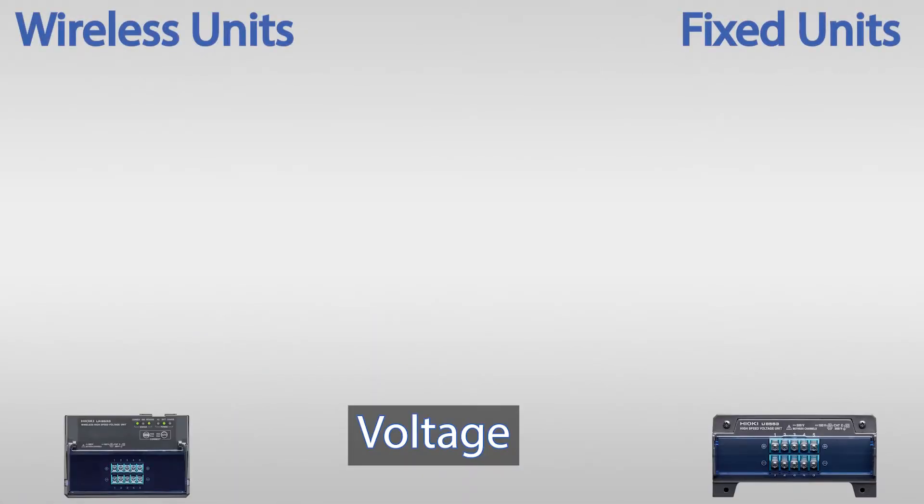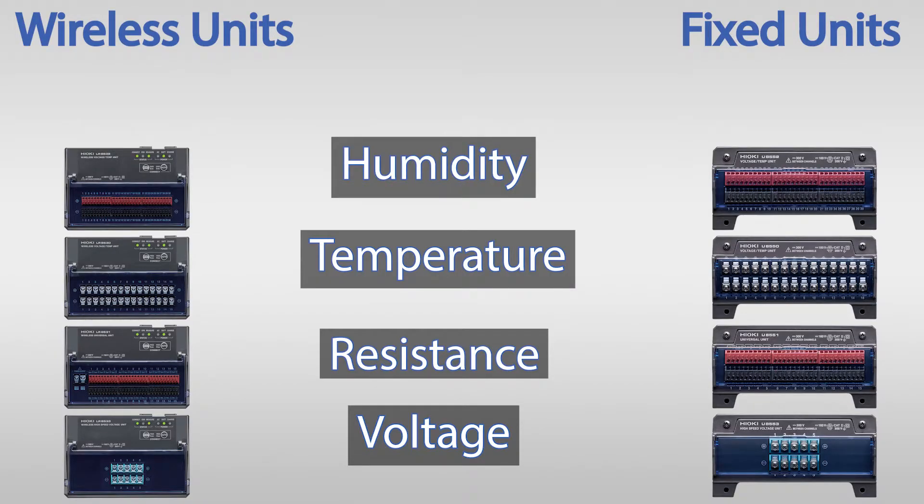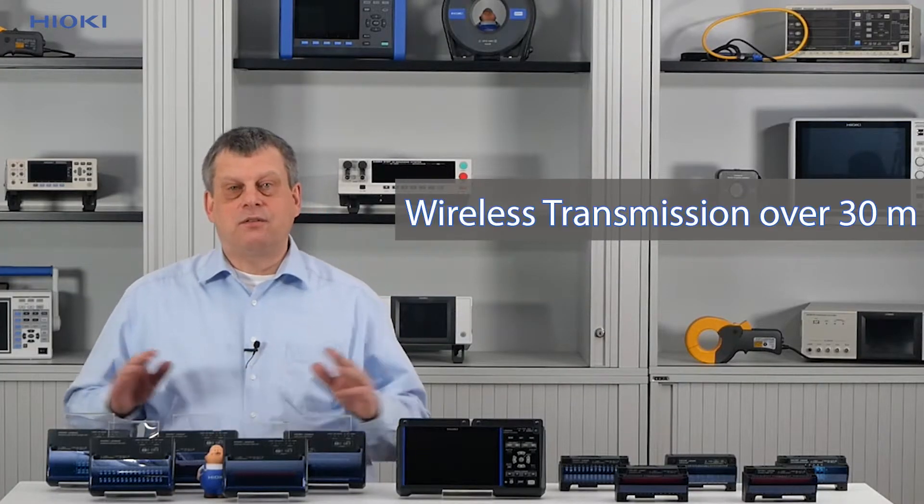The available modules for voltage, resistance, temperature, humidity and strain can record starting with a minimum sampling speed of 1 millisecond. And the wireless unit can transmit data to the main unit over a distance of 30 meters.